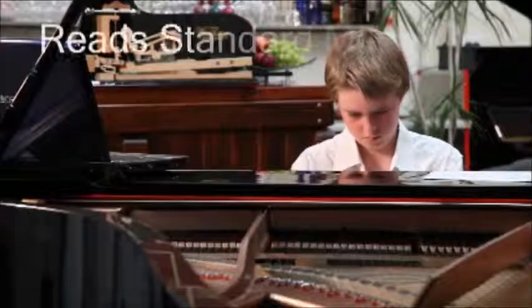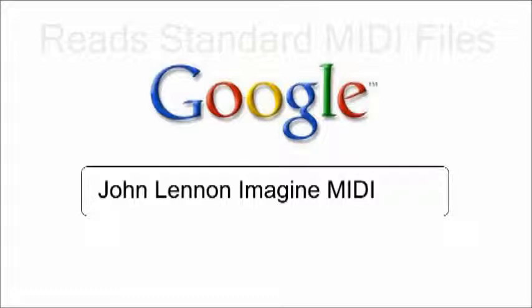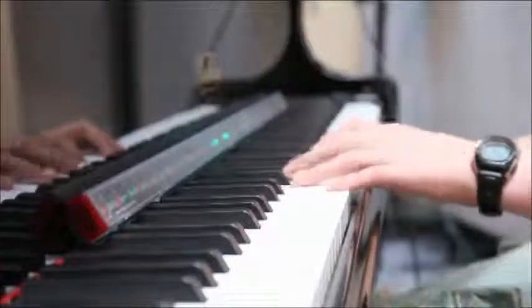The Piano Maestro reads standard MIDI files, so you can learn to play just about any song thanks to the internet. Beware of other products that force you to learn songs that are preloaded into the device.